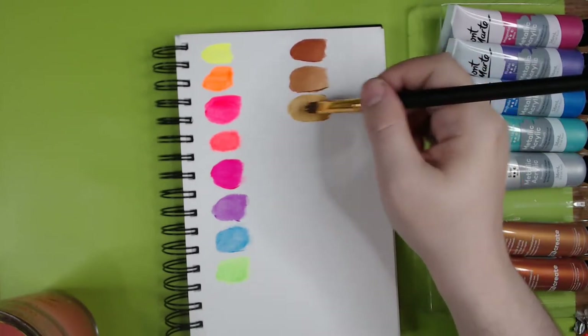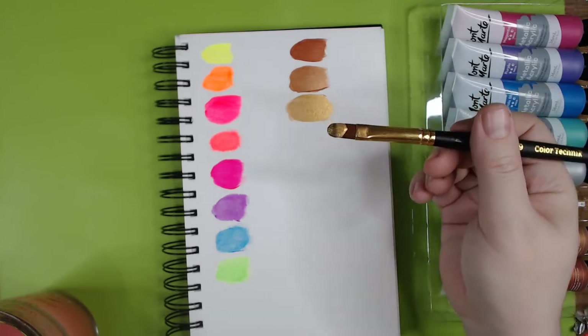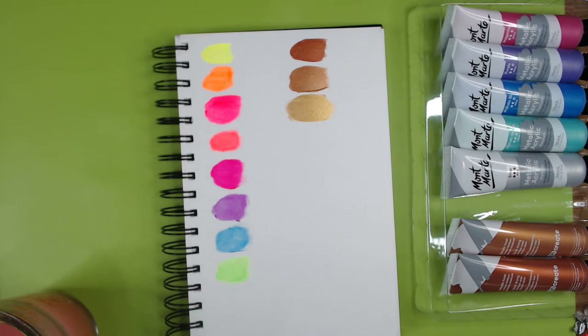If you're not careful it does seem to get picked back up by the brush. The brush looks nice and shiny when loaded, but on the paper it doesn't seem to be quite as shiny.